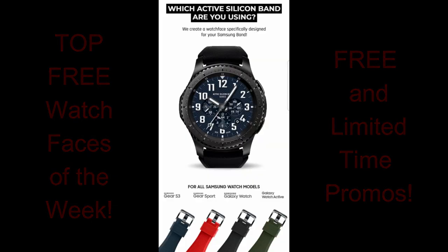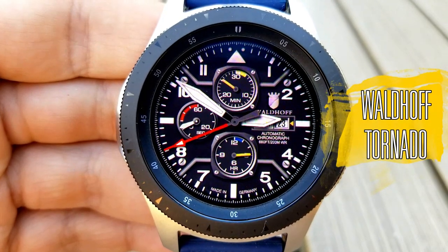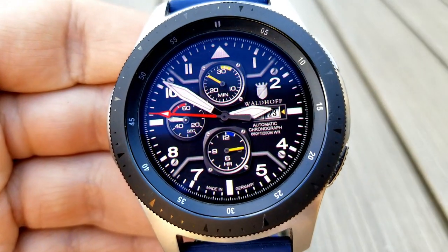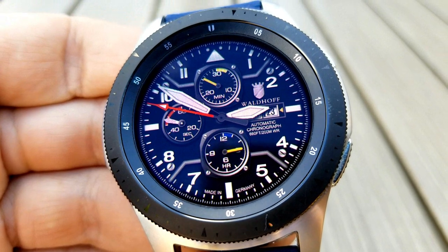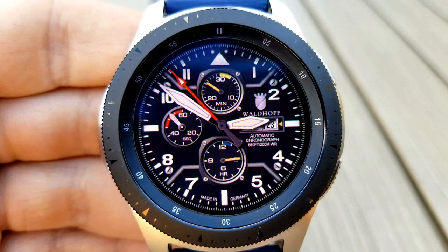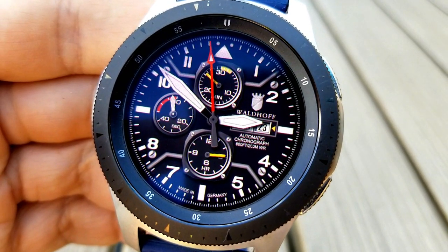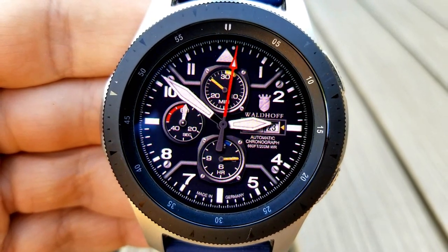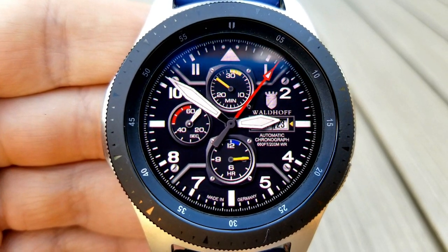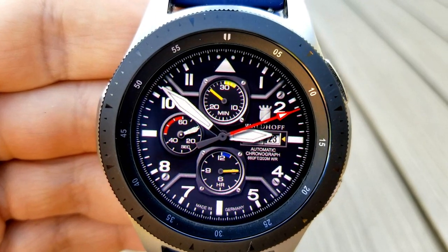Let's jump right into the review with these now-free watch faces from three different developers. First up is this all-analog watch face from Facer, set in an aviation theme. Just a reminder that to install and run any Facer watch faces you'll first need to install the free Facer app. Keep in mind that you will see some advertisements from time to time when using this app, so if you can tolerate the occasional ads, this one is worth the download because it is, after all, free.